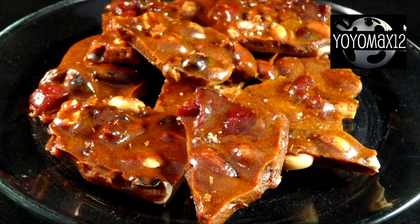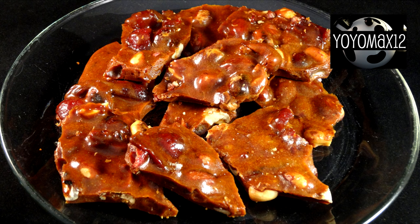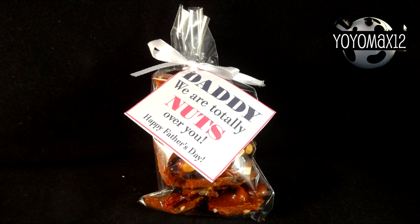And there it is — bacon peanut brittle. This is delicious. The bacon adds a nice savory salty flavor to it. It's kind of unusual and it's a lot of fun.